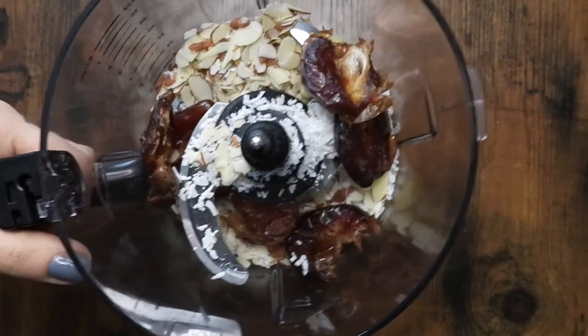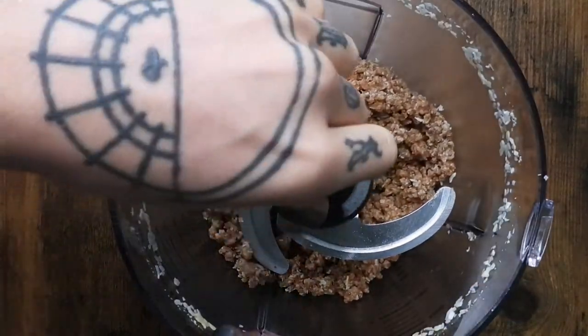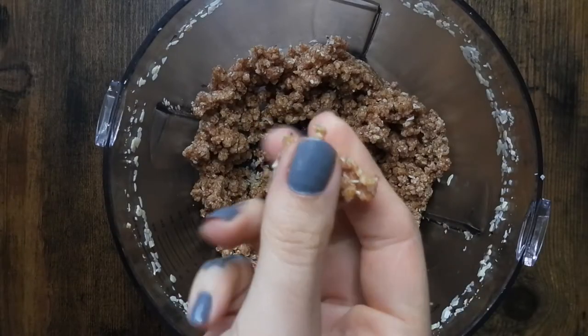I processed that until it became the perfect consistency. You want it to be sticky enough that it will hold a shape. If it's not, you can add some maple syrup to it.